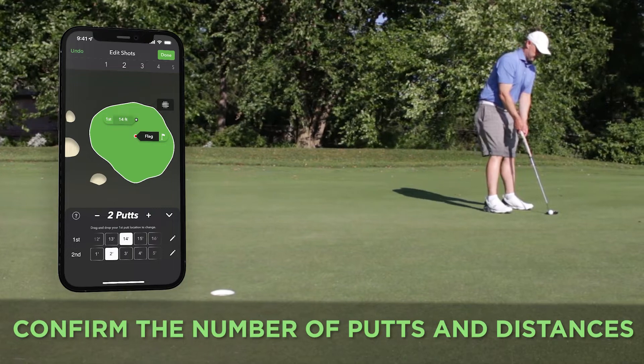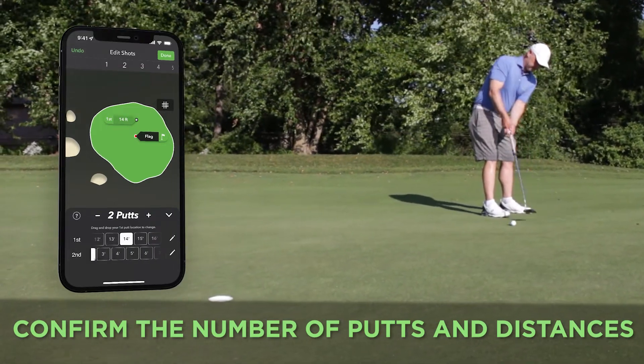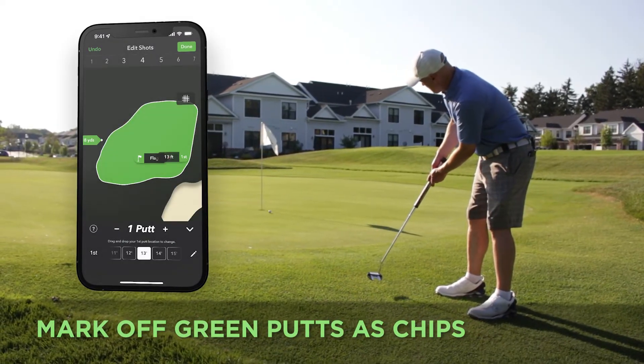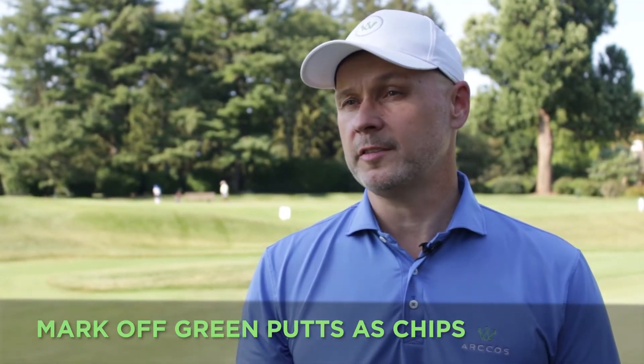Make sure to confirm you have the correct number of putts, add any gimmies, and also review the distances of each putt that you took. Lastly, make sure that any putt from off the green or on the fringe are marked as chips to keep the most accurate stats possible.